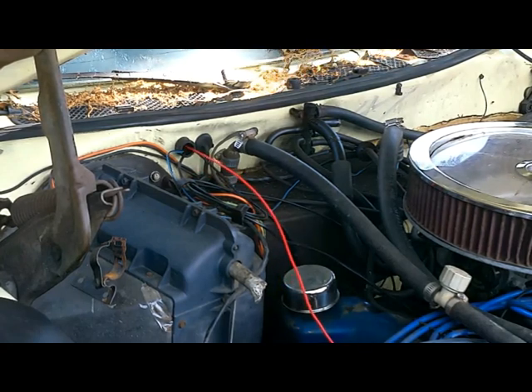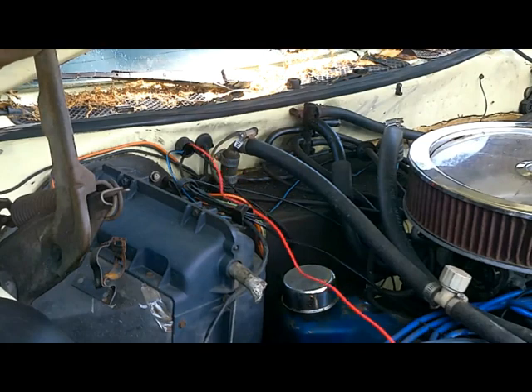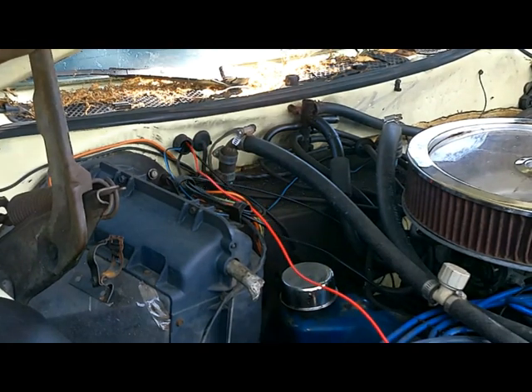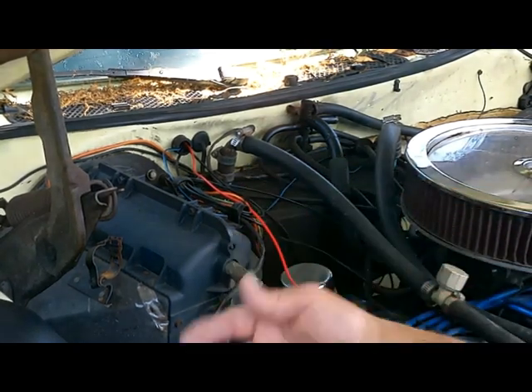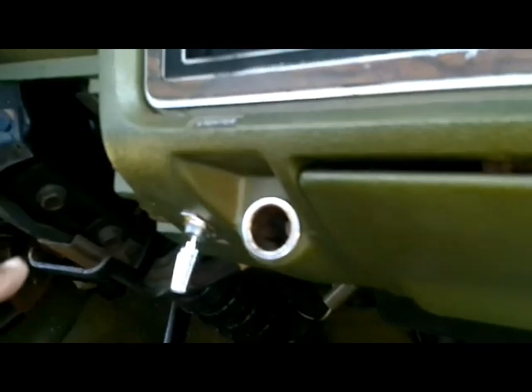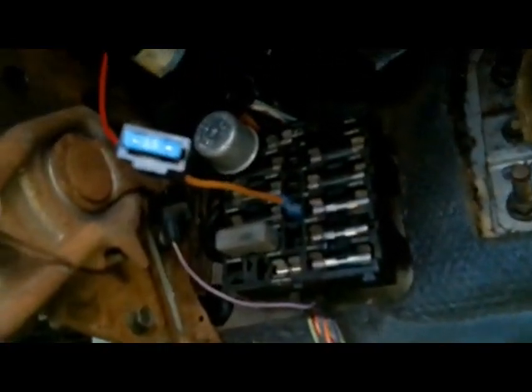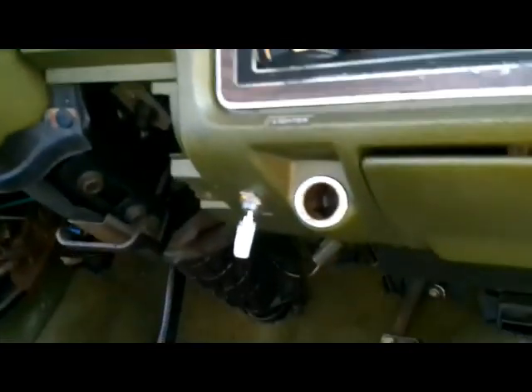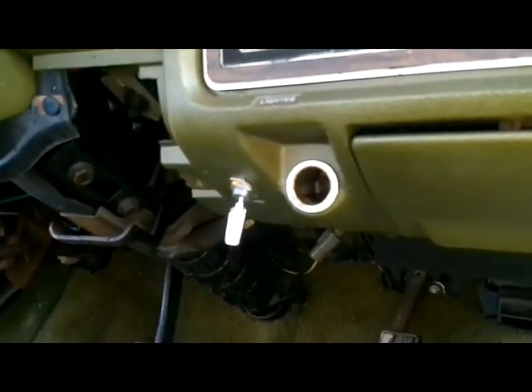That appeared to work. So we got the switch put in, we pulled that wire through, and then we ran over here to the switch side of the fuse block. I also went ahead and dropped in a 15-amp fuse. Those relays are not going to pull that much, but I went ahead and did that anyway.